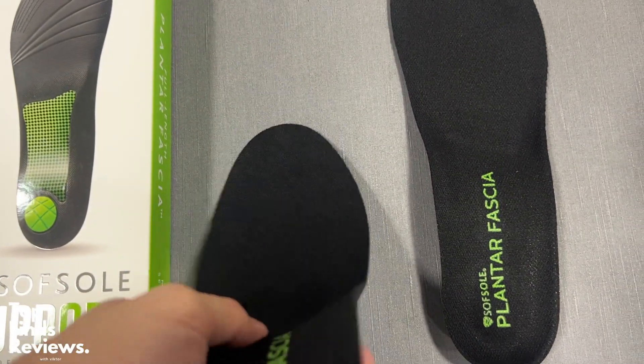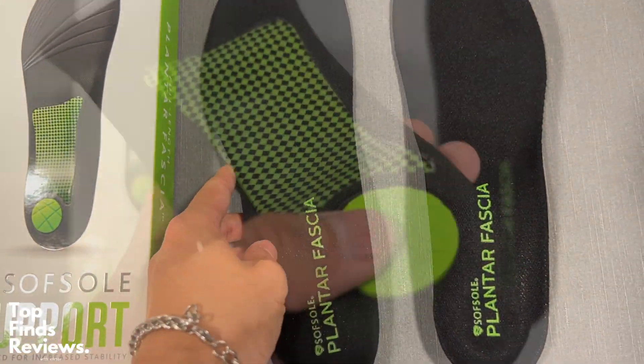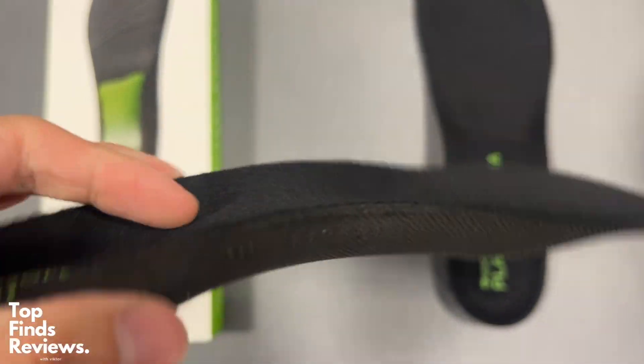I love the air bubble at the bottom of the heel, and there's just this really nice soft part there that you can feel every time you step. It just feels amazing — it feels like you're walking on air.